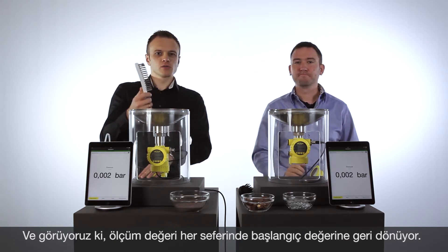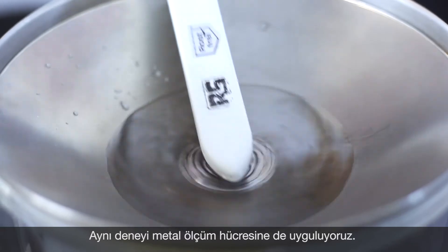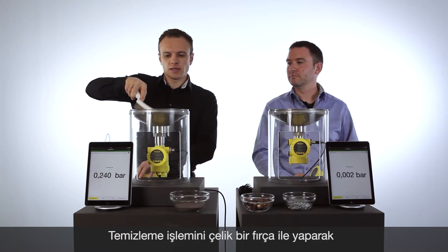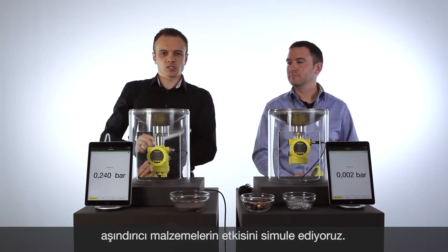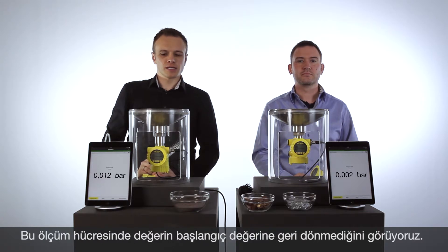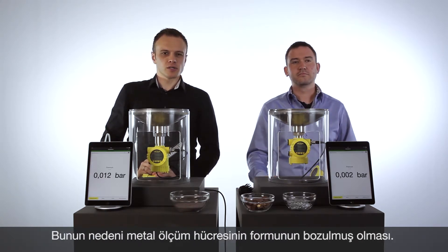Now I will do the same with the metal cell. I will clean the metal cell with the metal brush and we will see now some scratches on the membrane. That means the value can't come back to the original value, which means we now have an offset on the metal cell.